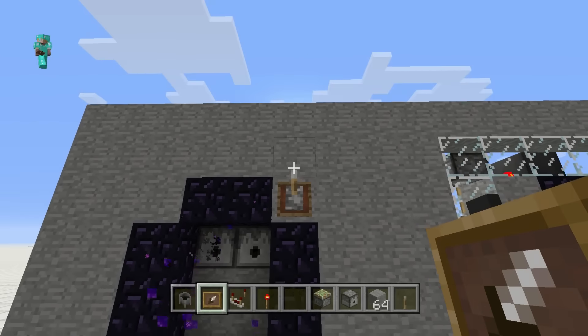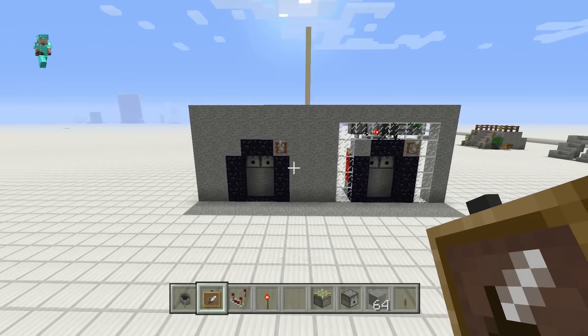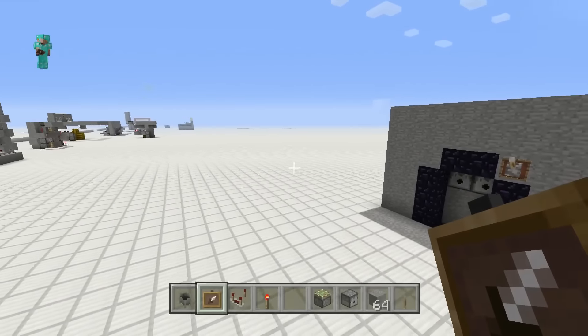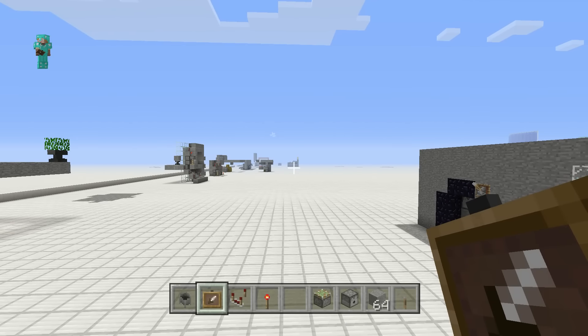Grab an item frame, throw it up, and you're done. Every other version of this build I've done involves two levers, two buttons, or stairs blocking the water, but look at this — right in your wall, super flush. Don't forget to smash that like, and tune in tomorrow for more redstone. That's how I roll. Thanks for tuning in and I'll catch you on the next one.